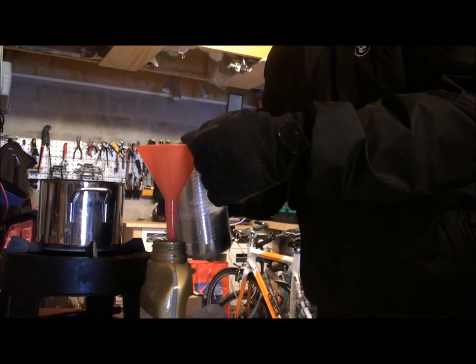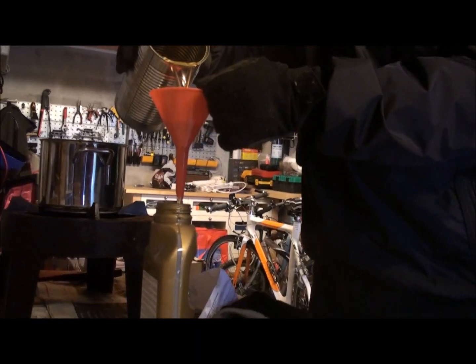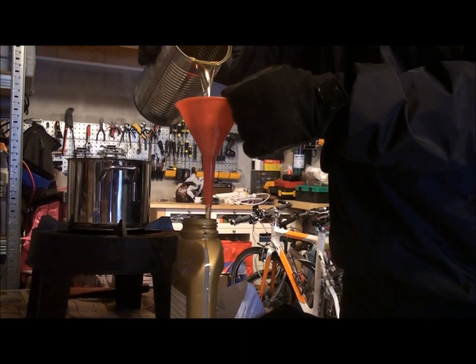That oil gets a lot thinner when it gets warm. So we have thermal viscosity breakdown.